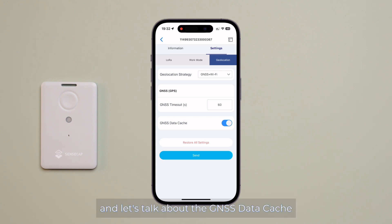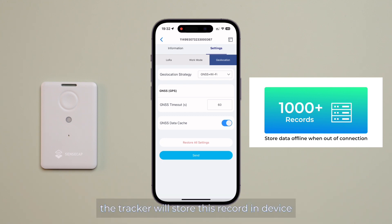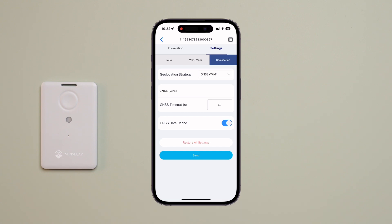Let's talk about the GNSS data cache. If the GNSS data cache is enabled and the tracker successfully obtained a GPS position but cannot upload the data to the server due to lack of LoRaWAN network coverage, the tracker will store this record on the device. Once the tracker moves to an area with network coverage, it will then upload each record to the server, making it possible to trace historical location and sensor data. Here, I will enable the location cache.